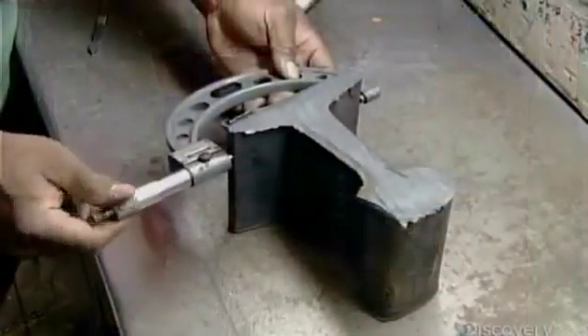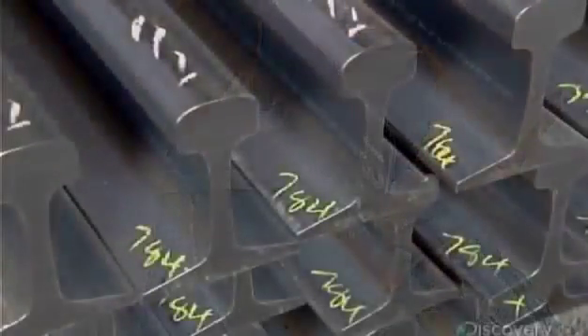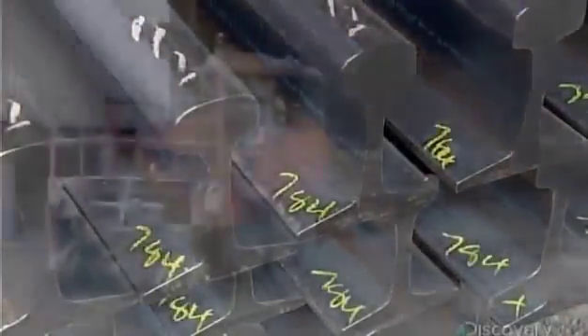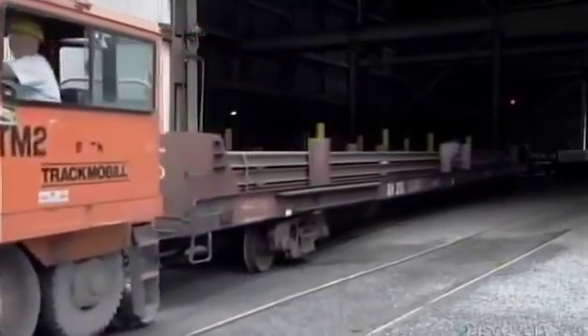The quality control department measures random samples to make sure all the dimensions are precise. Every rail bears a number identifying the batch of steel from which it came. In the event of a problem, that number lets them trace all the rails made from the same batch — a system that ensures a safe, smooth ride.